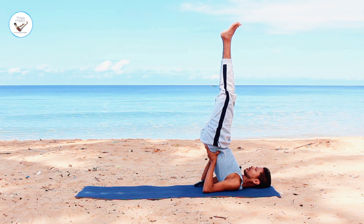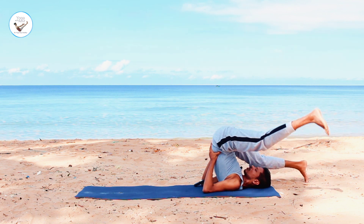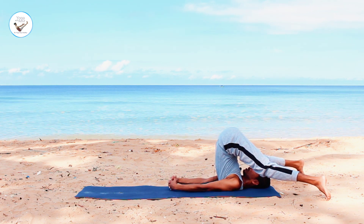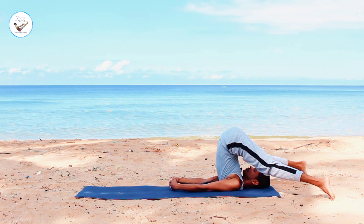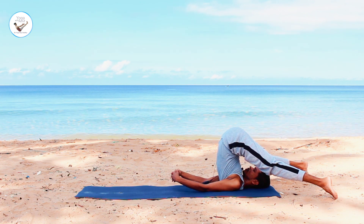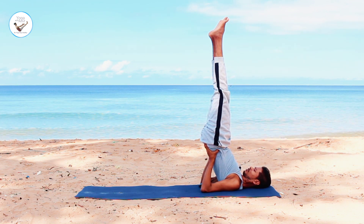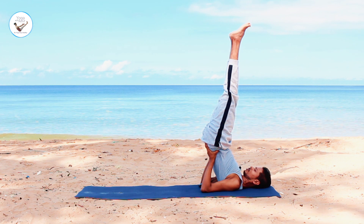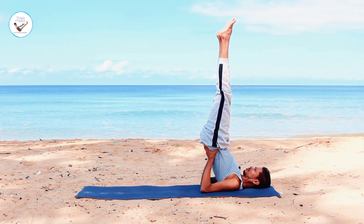Exhale. Then inhale. Exhale, open your legs and bring one leg at a time. Both legs down with your legs open apart. Then interlock your fingers. Press your hand into the ground and support your back. Come back into shoulder stand, one leg at a time.